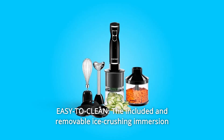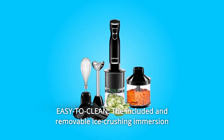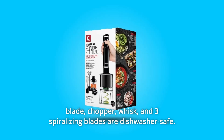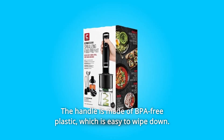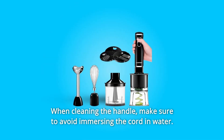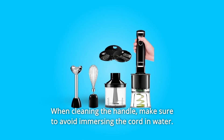Number 4: Easy-to-clean. The included and removable ice-crushing immersion blade, chopper, whisk, and three spiralizing blades are dishwasher-safe. The handle is made of BPA-free plastic, which is easy to wipe down. When cleaning the handle, make sure to avoid immersing the cord in water.